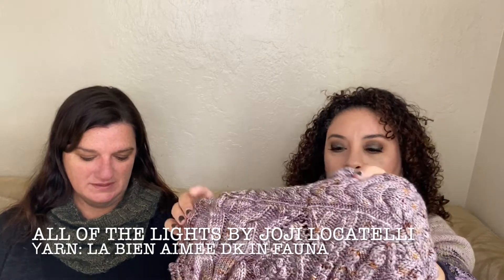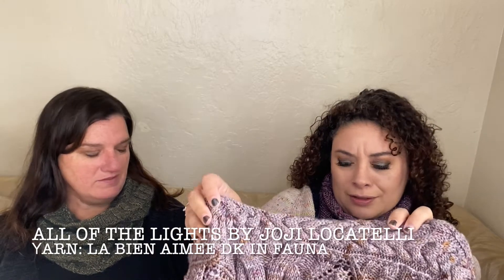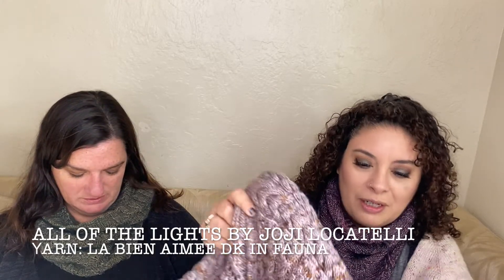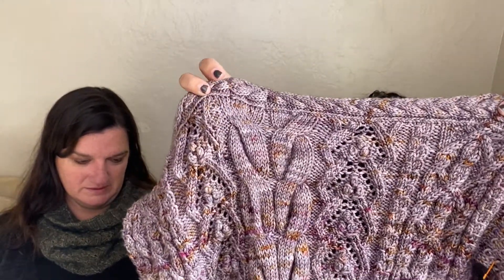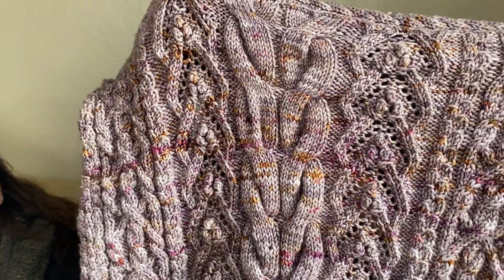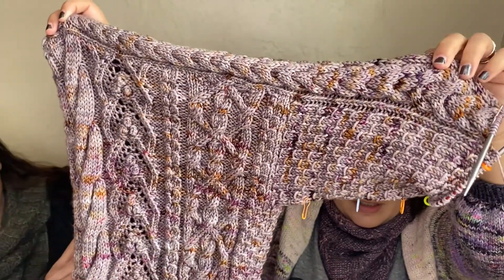I'm doing the full knit-along that she's running, from September to the end of November — November 30th. I probably won't finish it in time. This is actually a coat, not a sweater. In this natural light it looks really, really good! That's the back, and here's the whole part of it — here's the sleeve.